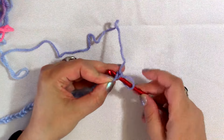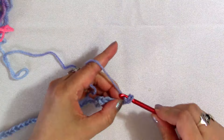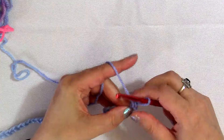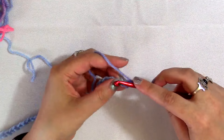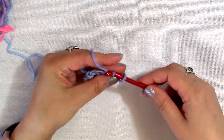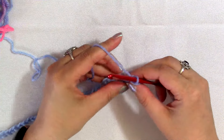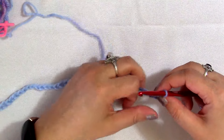I'm going to put my hook right in there, pull up a loop to make a single crochet, and pull a loop through so that I've completed the first of two single crochets. Then I'm going to make another single crochet by putting my hook into the same loop, pulling up a loop and then pulling through two. Now I've made two single crochets into the second loop from my hook, and I'm ready to go on to the next step of the pattern.